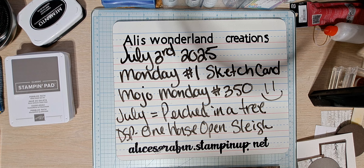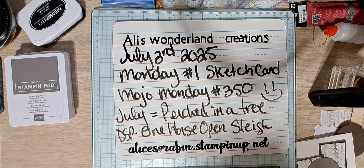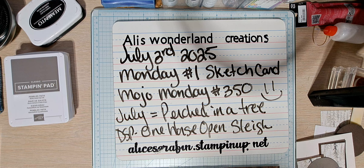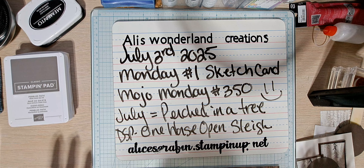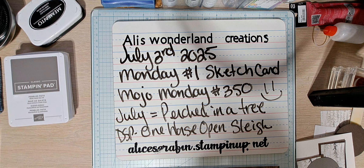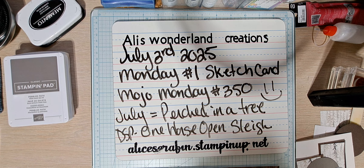On the first Mondays of each month, I'm going to do something different — this is a new series. I have my Saturday series and of course I do my Paper Pumpkin as I create something, and I load those up immediately. So this is for July 3rd, 2023.